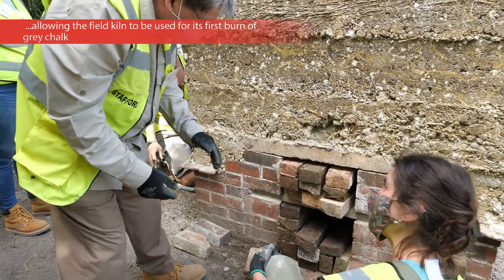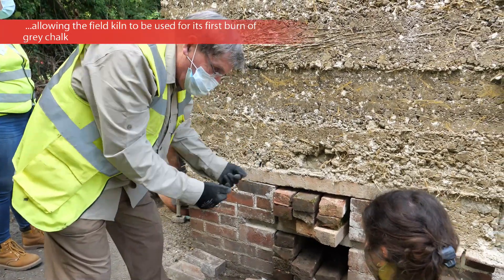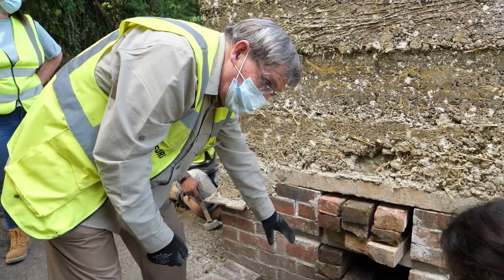We've got two ventilation areas here. One is the straw hole where we've actually pulled out the quick lime. The bottom is for the ignition chamber and for ventilation.